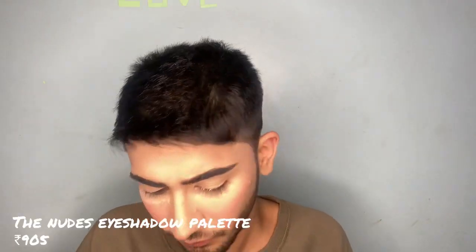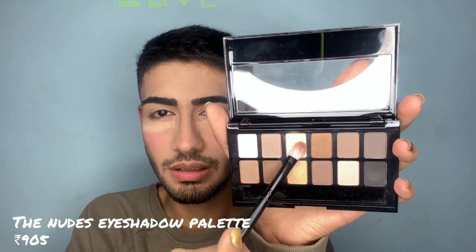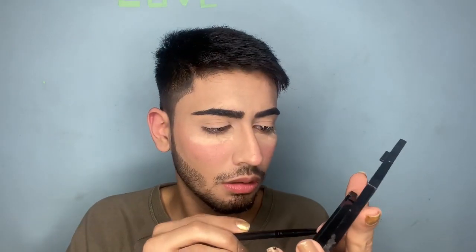I'm thinking of doing both eyes differently. The shades have no name, so I'm diving into this one. I hope it's a good eyeshadow. There is fallout like every eyeshadow has.